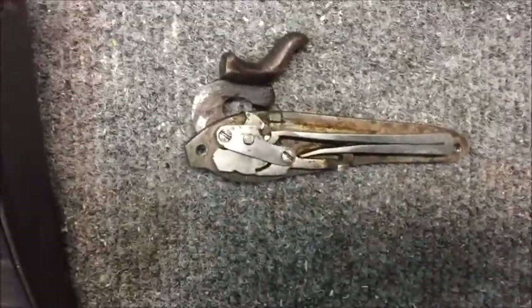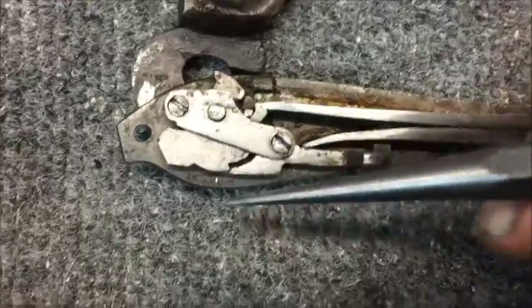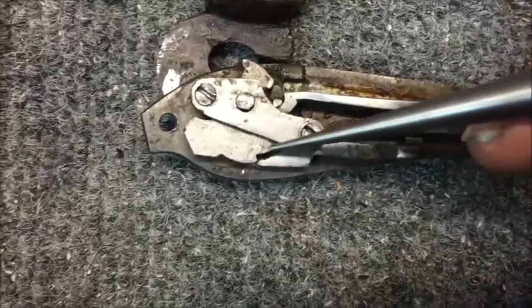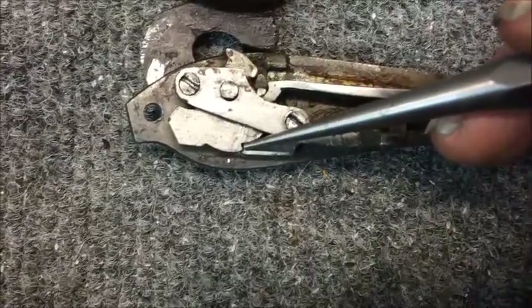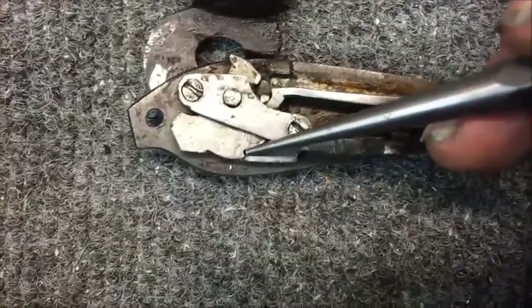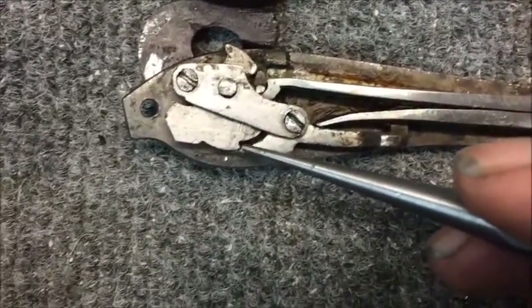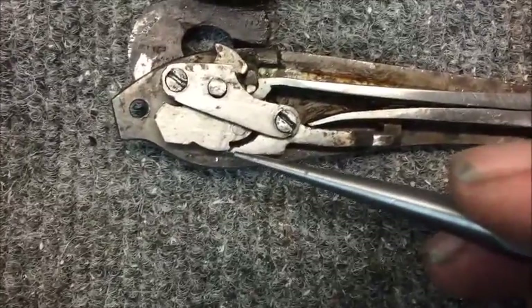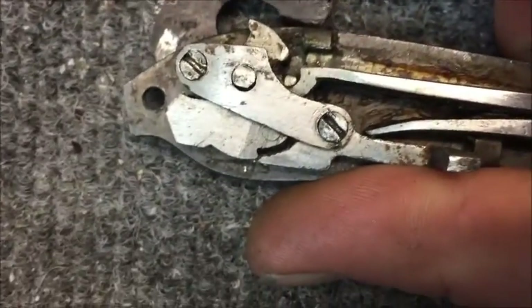You can see right here the sear angle on our hammer itself, and you can see how that is positive. And just through wear, the edge of this has become quite worn out, quite rounded over, and quite negative.